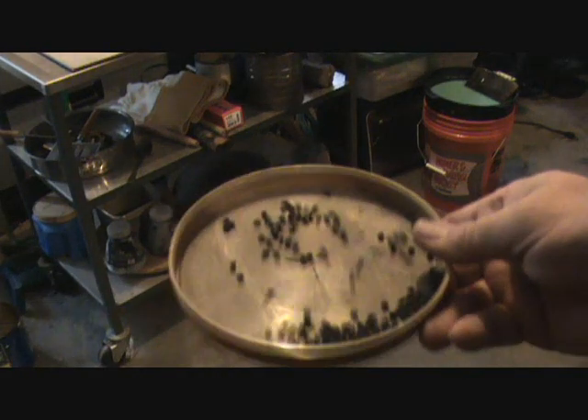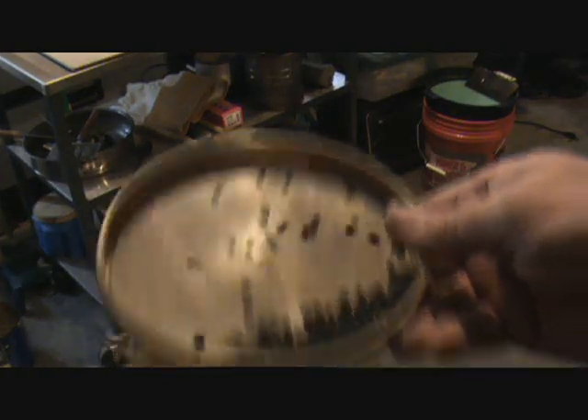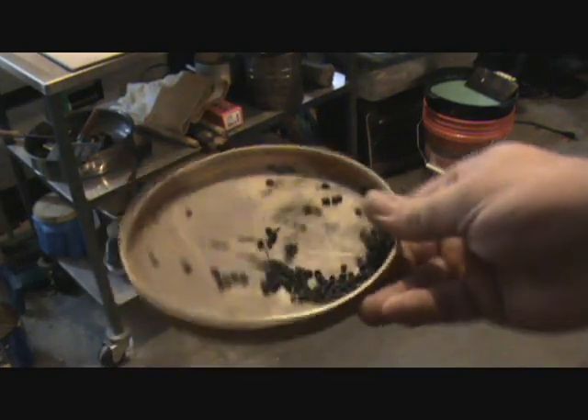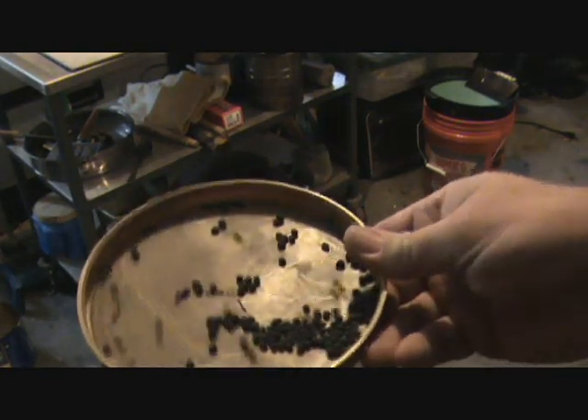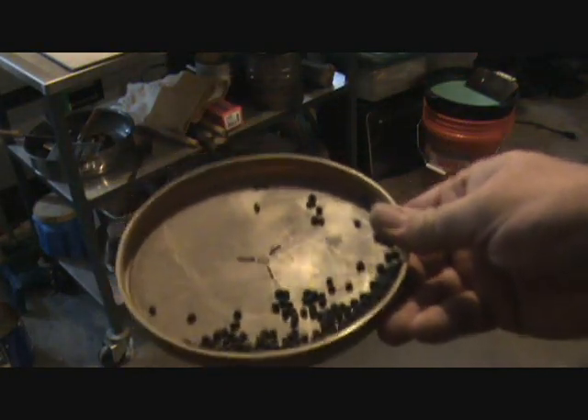All right, I figured I'd show you. The shot is pretty close, but there's still a little bit of malformity. They flow pretty good, but if you want to take some of your shot and make them perfectly round, I'll show you a little process that I do.